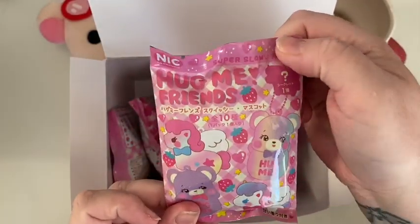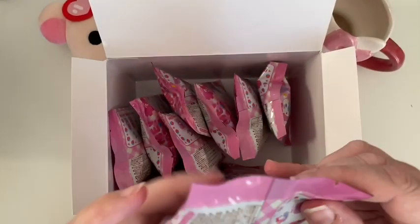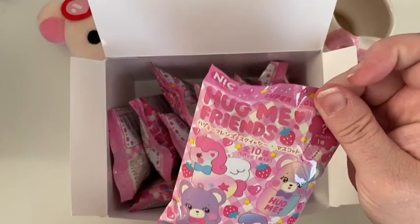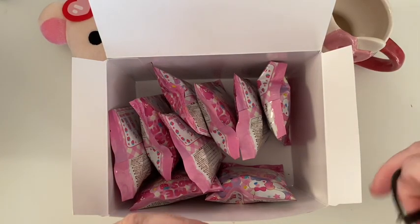So let's start. Look at the blind bag itself — it's so cute. It says they are super slow rising Hug Me Friends. There's a little thing to open it but I don't want to ruin the bag, so I'm debating the best way to open these. I have a pair of scissors here — I'm going to scissor them open.